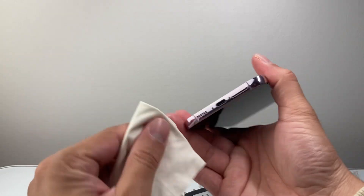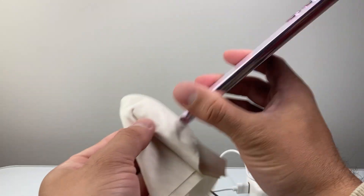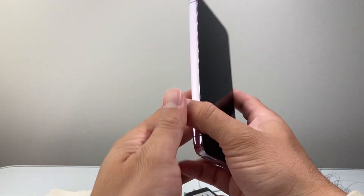And always make sure that if the charger port is wet or there's liquid in it, just make sure it's dried out. Just tap it and keep it out for a few hours to dry.